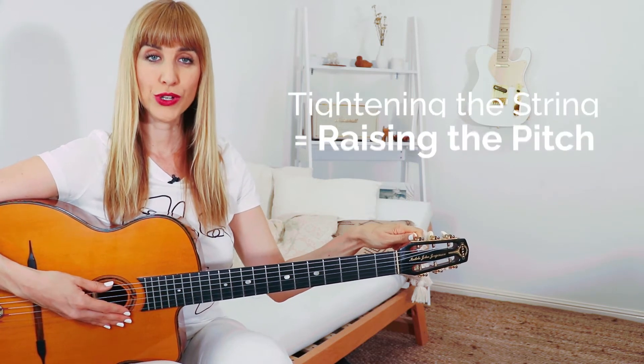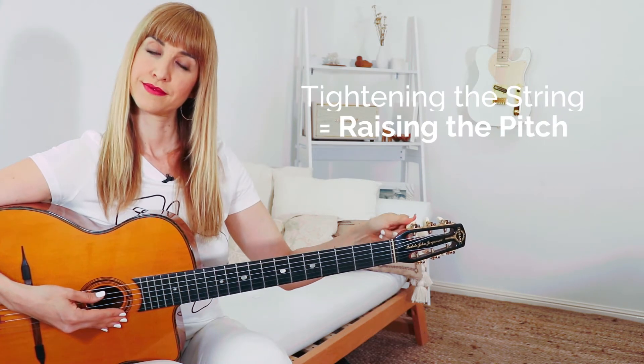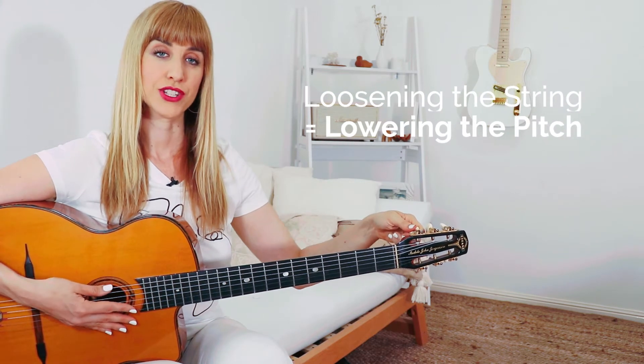In the beginning you'll probably need to keep checking which string is attached to which tuning peg so that you don't end up twisting the peg of an entirely different string to the one you're hoping to tune. If you twist the peg one way the string tightens and the pitch goes higher, and if you twist it the other way the string gets looser and you'll be lowering the pitch.